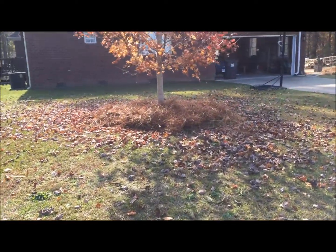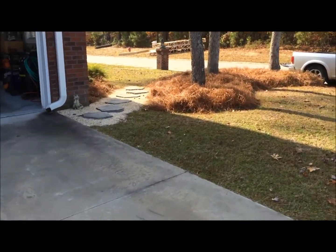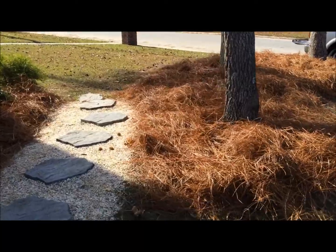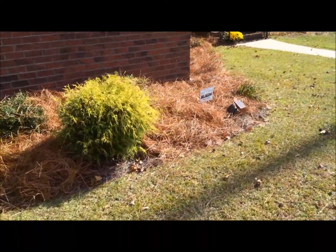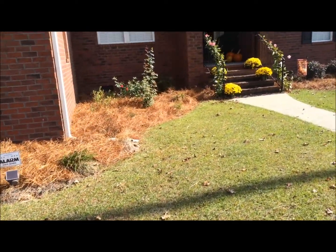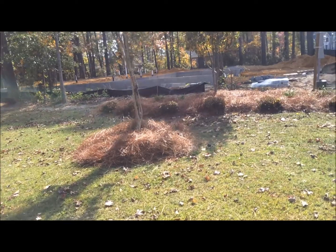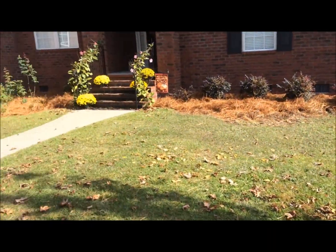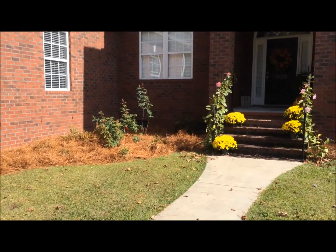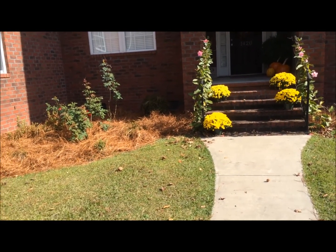I got straw around the crepe myrtle, around my maple tree, around the main flower bed area, around the roses, around those beds, around this crepe myrtle, and around my newly planted cherry tree with the marigolds. I also got four new marigolds up on the front porch with the pumpkins — we'll leave those up for Thanksgiving. It looks nice.